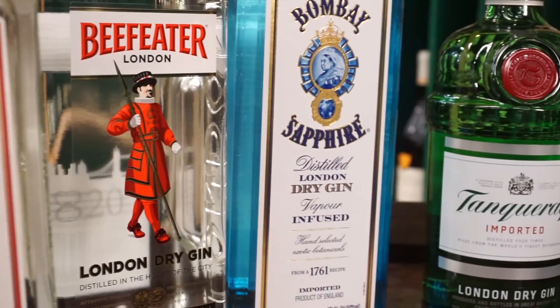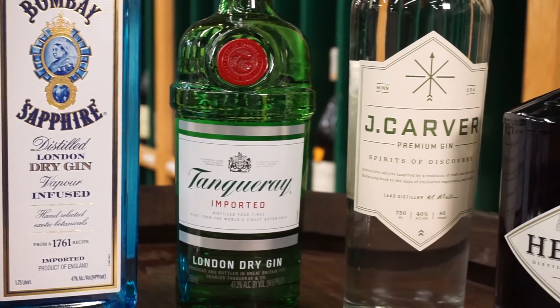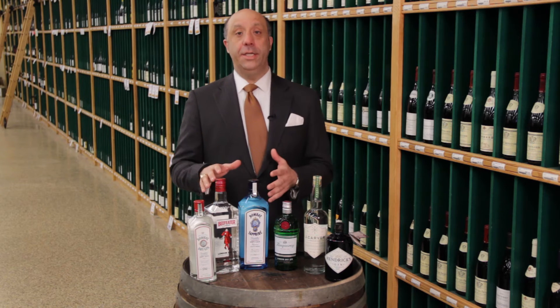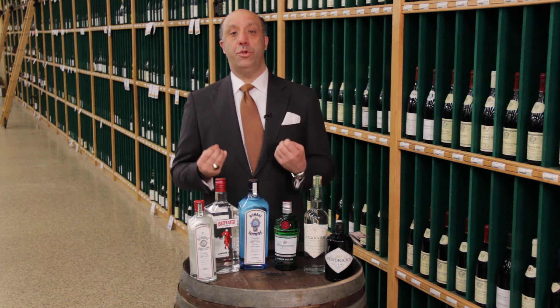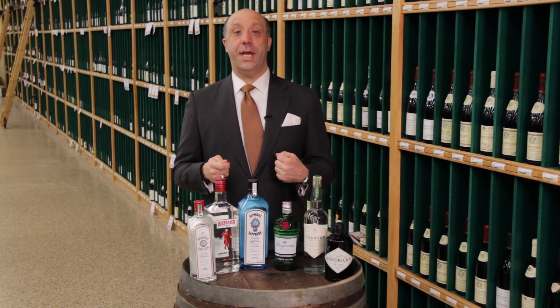There are also other gins where you can add ingredients after the distillation process, but really London dry is all about getting all your flavors and botanicals, distilling them, and having a nice smooth, dry, crisp spirit. For more information, please see Haskells.com.